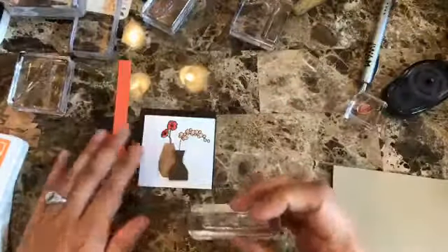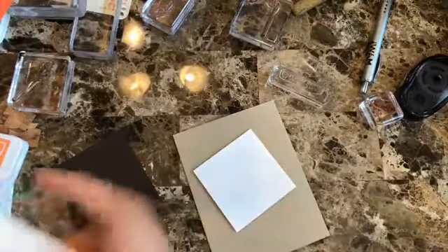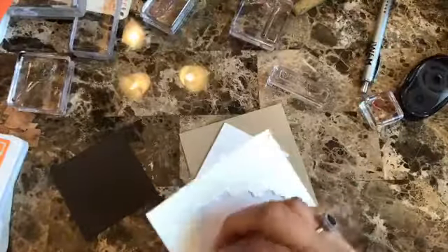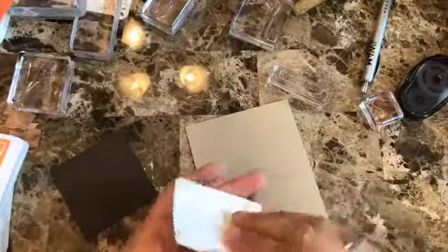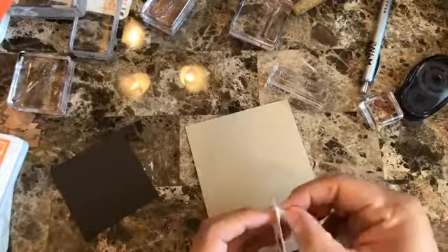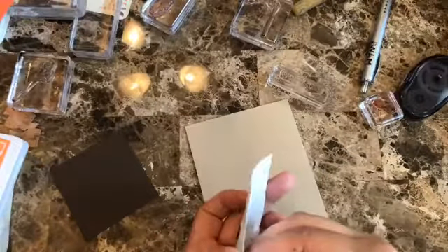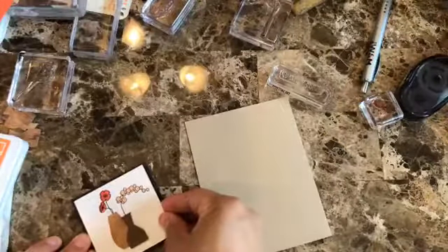I wanted to make it a birthday card, so I think the sentiment should go somewhere here. Like I said, this is a very quick and easy card. I use dimensionals because I really like having that dimension on my cards. I love adding dimension to all my cards — I feel like it just makes it so special and distinguishes the handmade ones.